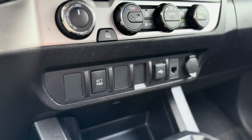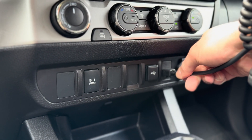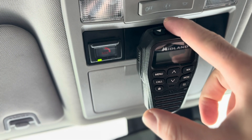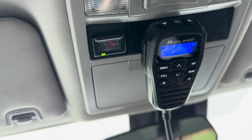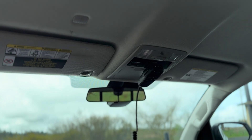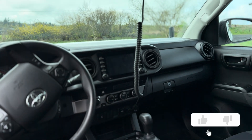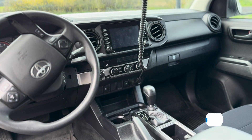With the Midland 275, all the power and controls are located on the mic itself, so just by plugging it into the dash you have full use of everything. You can unplug it when you're done and there's no visible anything — everything's tucked away. Thanks for watching.